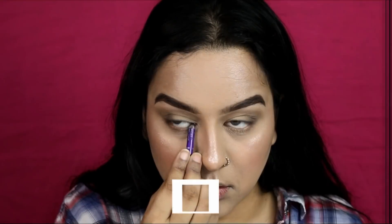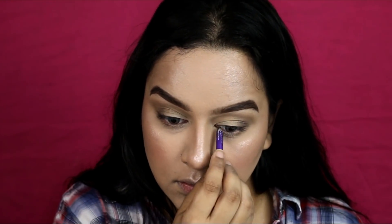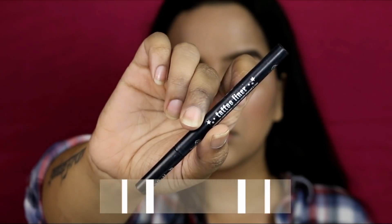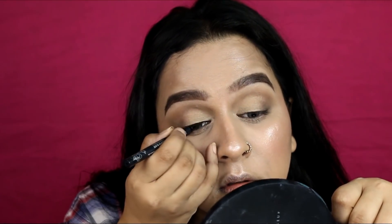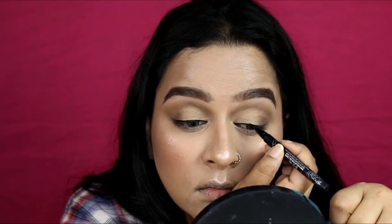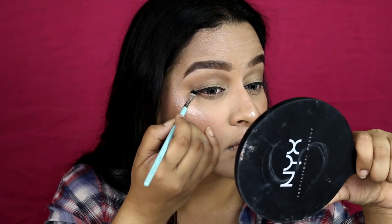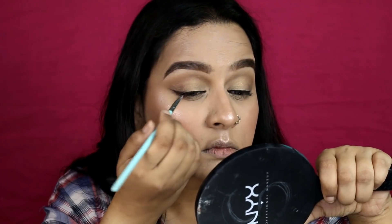I'm tight-lining my eyes using Plum Goodness Everyday Wear Kajal — my favorite kajal. Then applying a very simple everyday liner because she did not have a very bold liner; rather, she had eyeliner that was smudged out. I'm using some black eyeshadow to do the same, extending it on the outer corner as a cat eye.